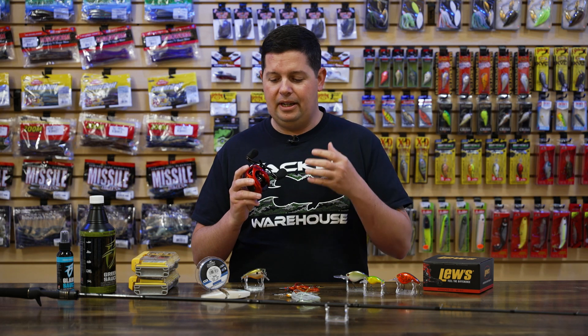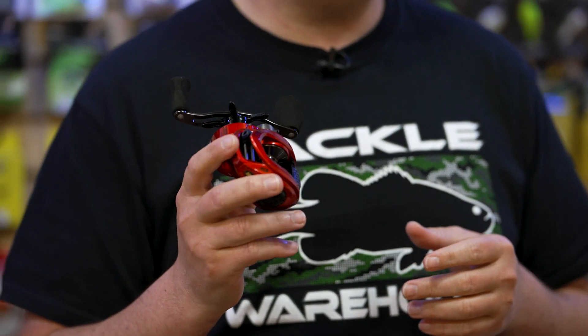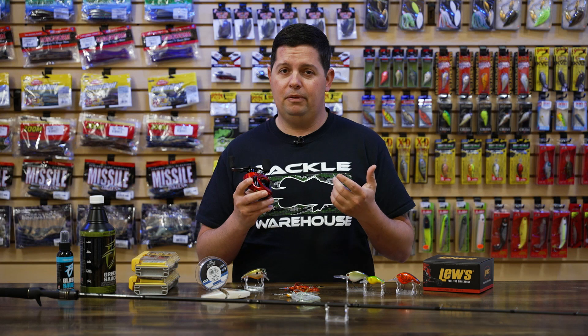If you're a big fan of Lew's and you really need that reel to just cover a lot of water — if you're going to be throwing a lot of lipless crankbaits here coming up really shortly and you just want to burn some grass banks or grass flats, this is going to be a great reel for that. When the summertime comes around and you want to burn some buzz baits or topwaters, things like that, this is another good reel for that as well.